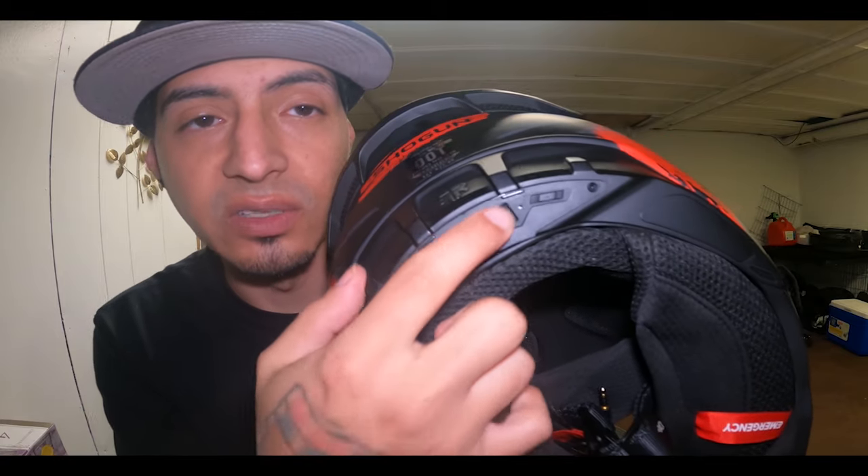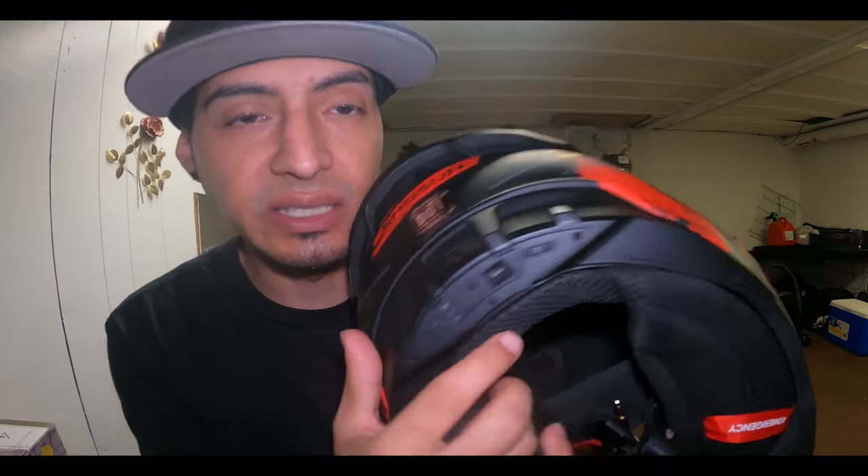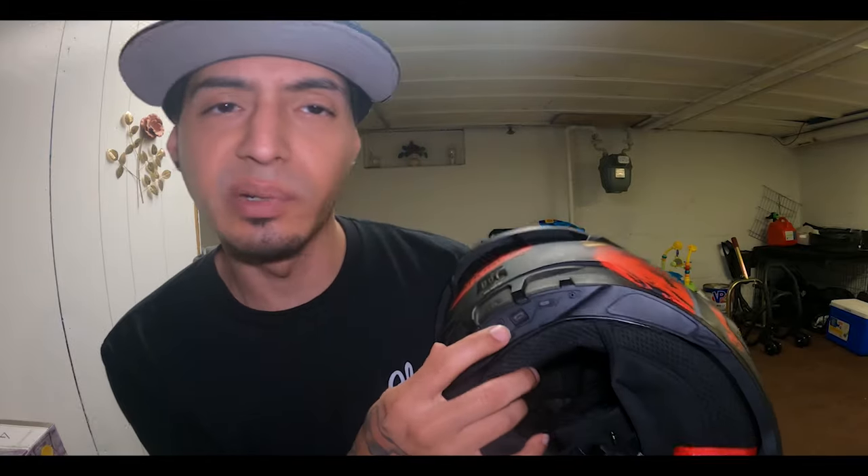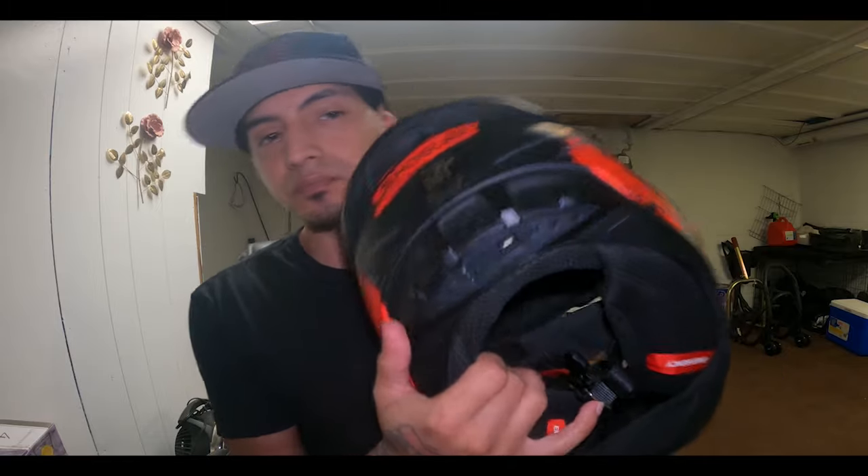They changed the shock wave - the buttons are now much bigger and they eliminated one button. I think the RST got eliminated, and they made the power, volume up, and volume down buttons much bigger. My biggest gripe is that the shockwave is not user-friendly without a phone mount. If your phone is in your pocket or trunk and not in front of you, it's nearly impossible to use because you've got to feel for buttons in the back of the helmet.